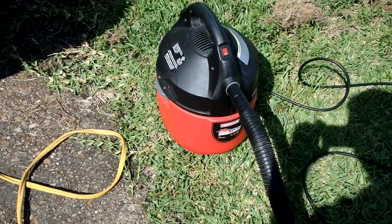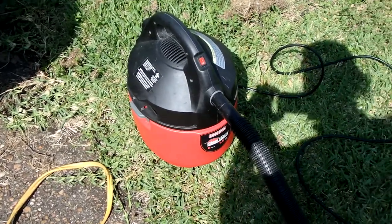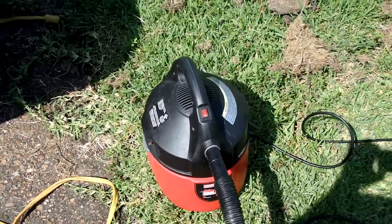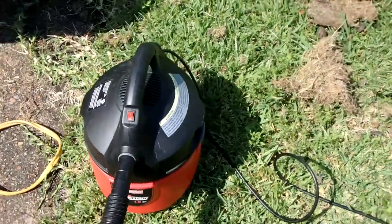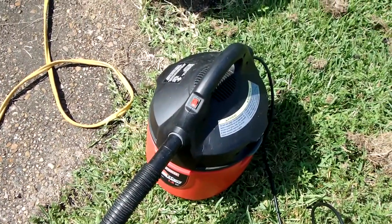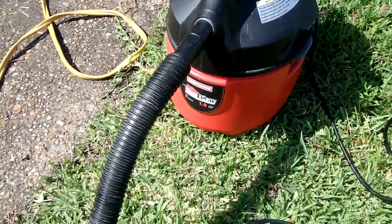This vacuum cleaner was given to us — my wife won it in a drawing. Good old Craftsman.